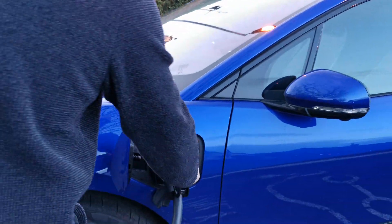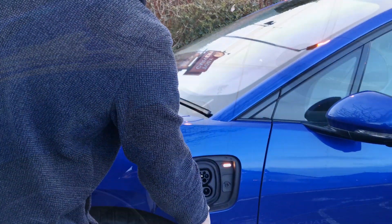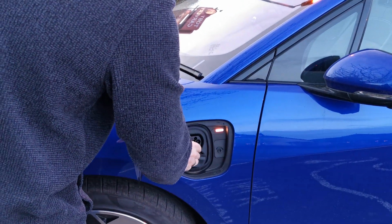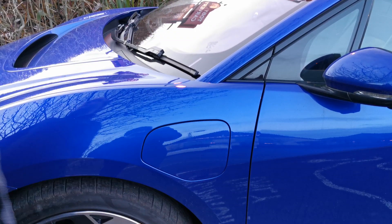That will release the cable from the charge port. Place it back in the unit itself and then importantly put your CCS plug back in and close your charge flap before returning to the vehicle and driving away with a full charge. Thank you for watching.